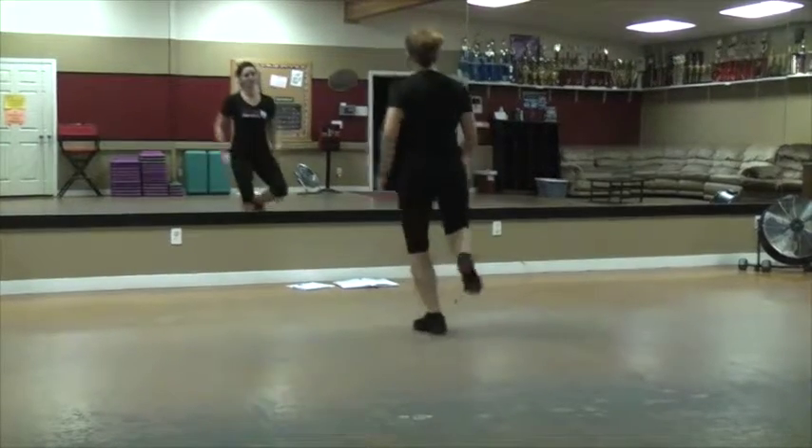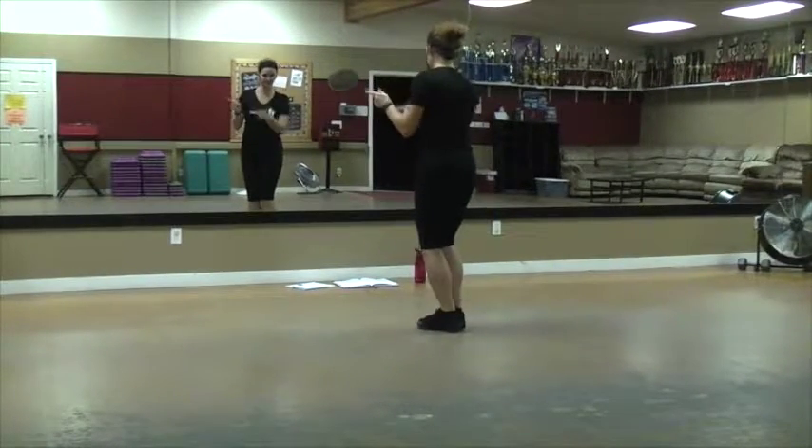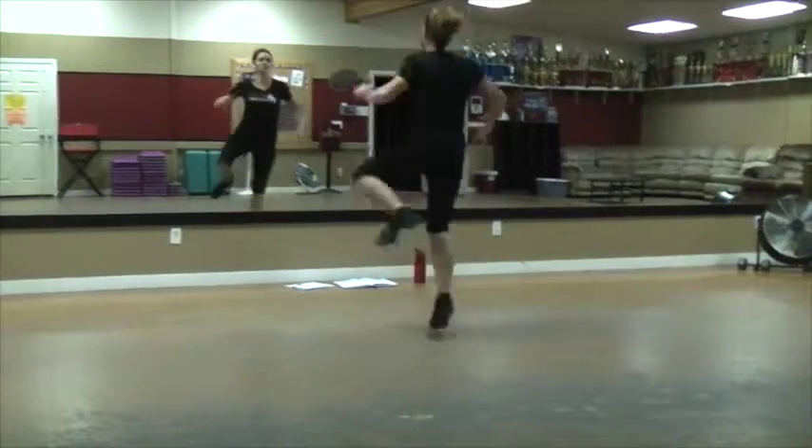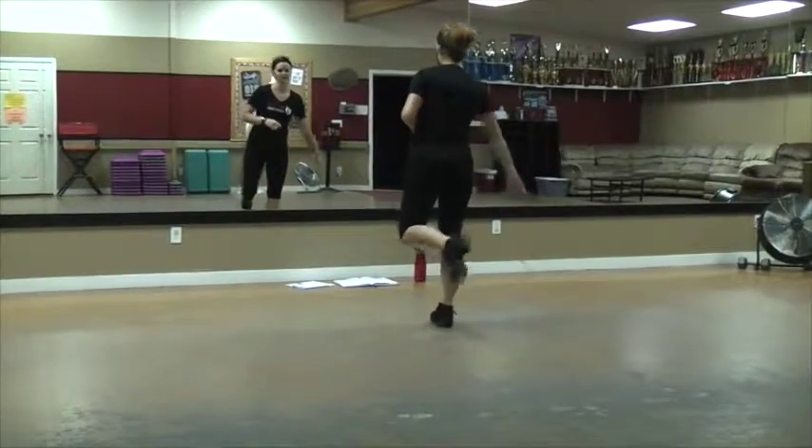Then you're going to hop on the left, hop that pulse, bounce, kind of to this angle, pose, bounce, and then do a right ear slap, and then land it.